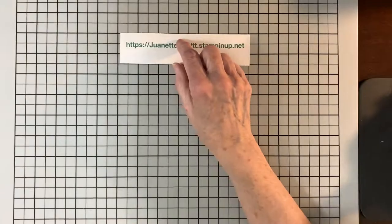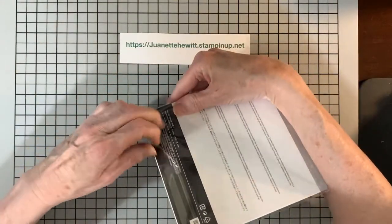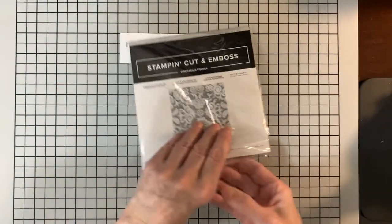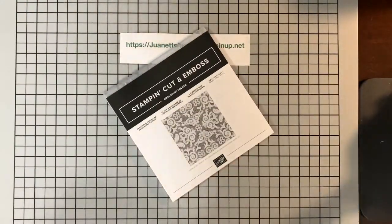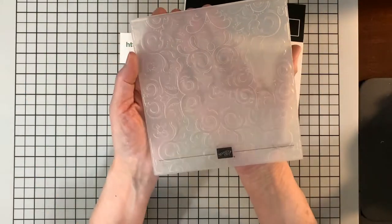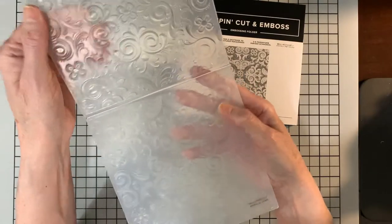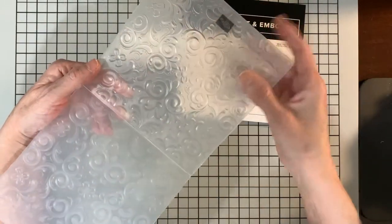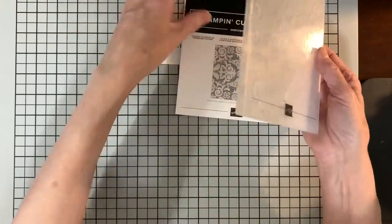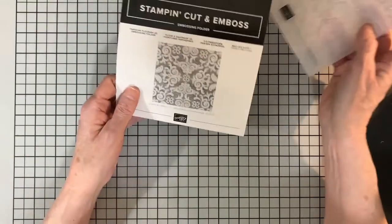Then I got a new embossing folder — this reminded me of something vintage. It is called Parisian Flourish 3D Embossing Folder. The 3D embossing folders really do imprint quite a bit. You can put ink on it, run it through your embossing machine with paper, and only part of the ink will transfer on. Pretty.